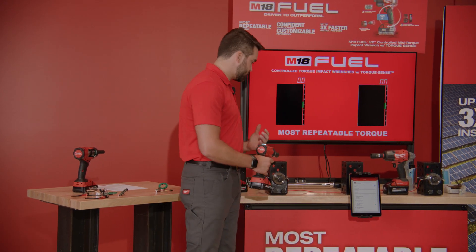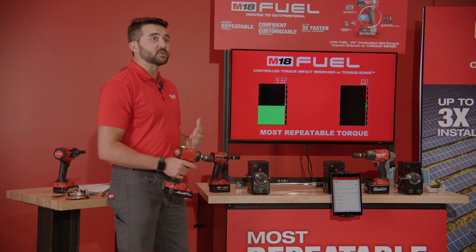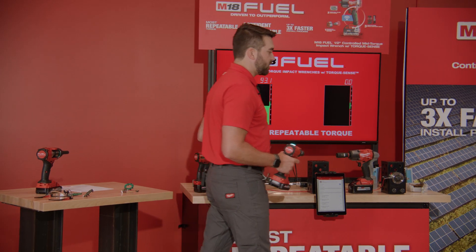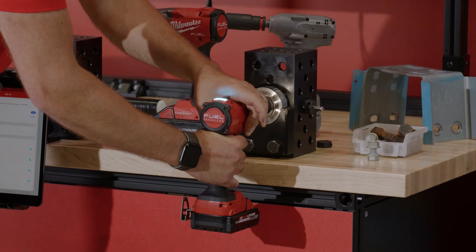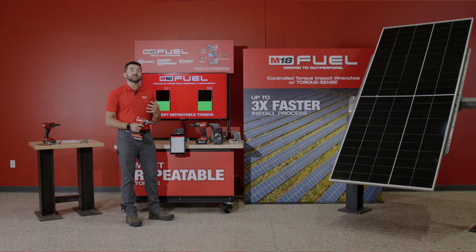Prior to you all arriving I set this up at 100 foot-pounds. I get a green light — my tool is telling me that I completed my application — and with the technology enabled via TorqueSense I can be confident that I'm within my spec window, which in this case is an 85 to 115 foot-pound range targeting 100 foot-pounds. Now moving over to our job-site-representative joint, we can see how the tool is not only repeatable but also adaptable — so even though there was prevailing torque and difficulty in the beginning of that application, the Controlled Torque Impact was still able to overcome that and reach spec quickly and efficiently.